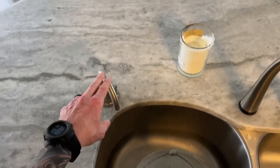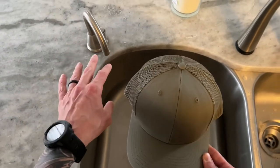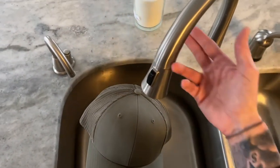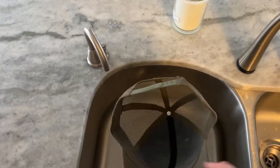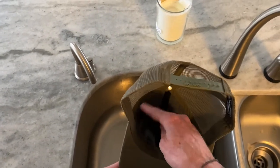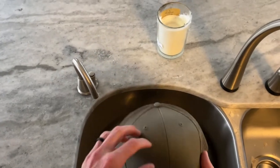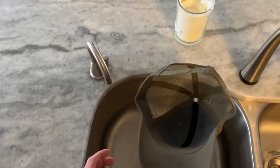A lot of people don't have instant hot water, and if you don't, that's fine — just turn your tap to as hot as you can get it. We're going to use hot water to soak the inside — the stiff part of the hat. We're going to run hot water in there and let that soak, so let's go ahead and do that.